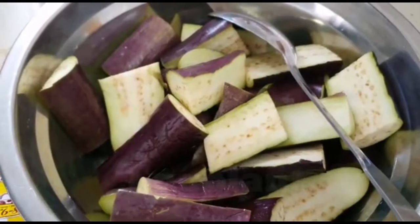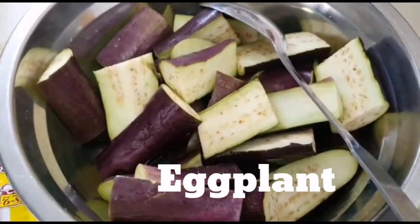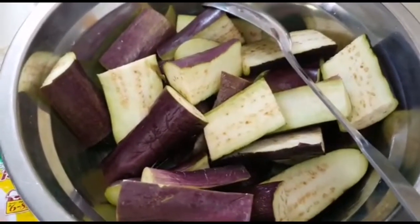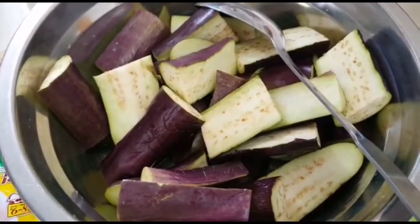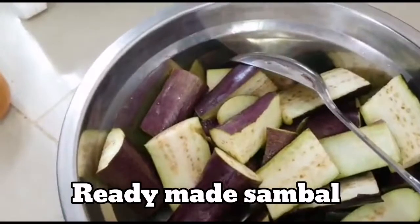Hello guys, today I want to show you simple eggplant sambal. This is my style — I'm not using the onion, the garlic, and anything, I just use this.